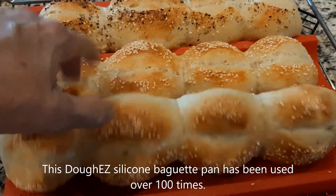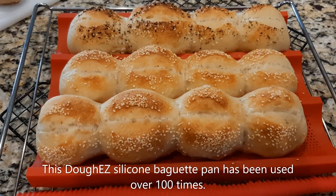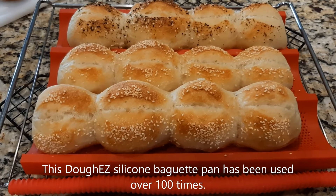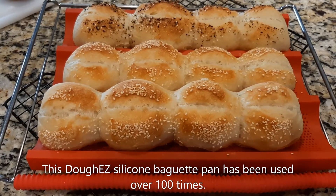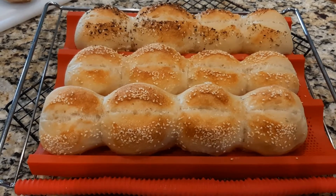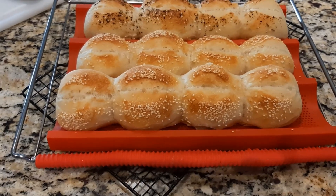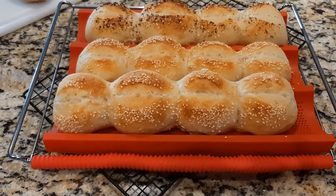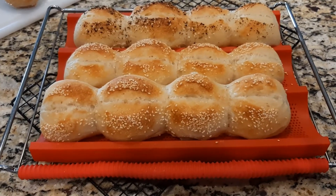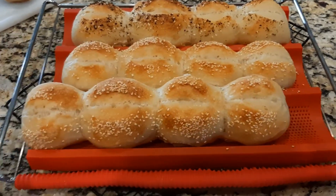You just need to flour the raw dough. They pop off really easily — no cooking spray, no oil, just a little flour under the raw dough when you put it on the silicone. I proof these and use the Breville Smart Oven Air rack to transport the flexible silicone pan to and from the oven. Beautiful rolls.